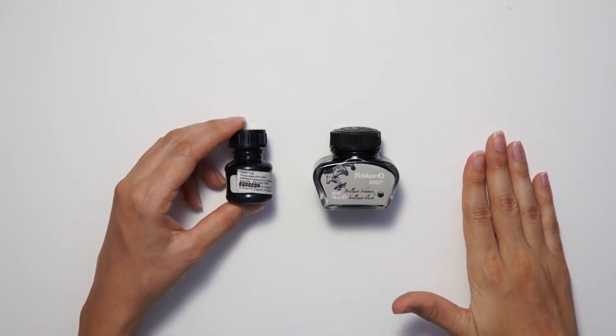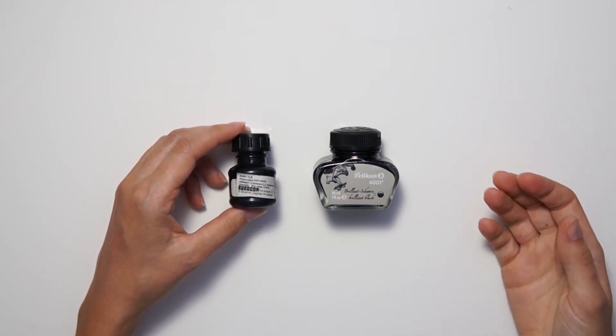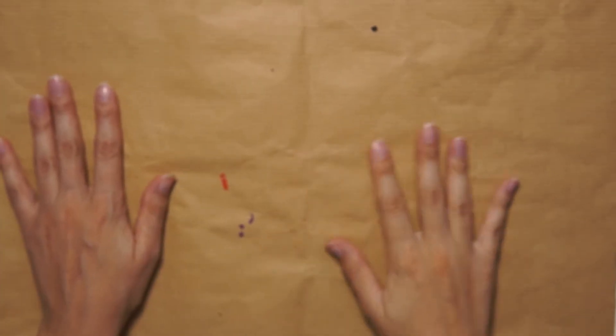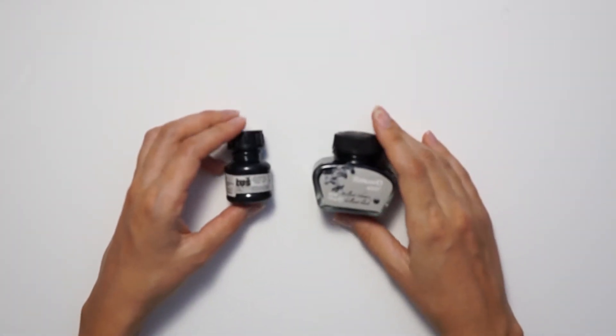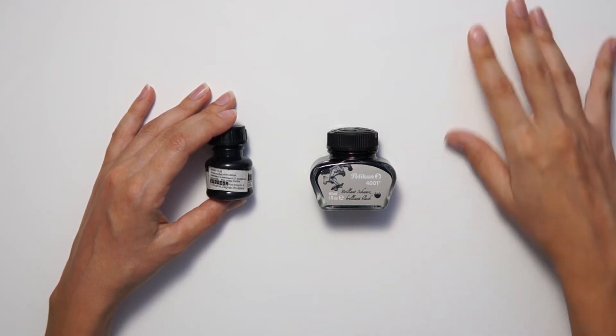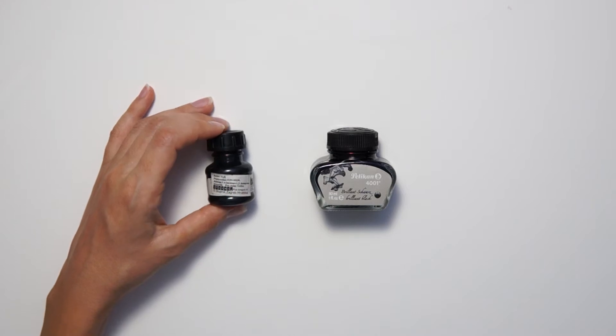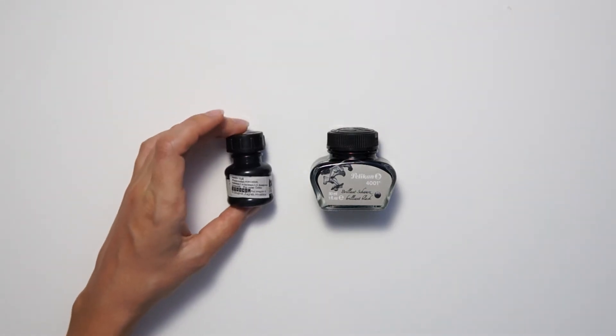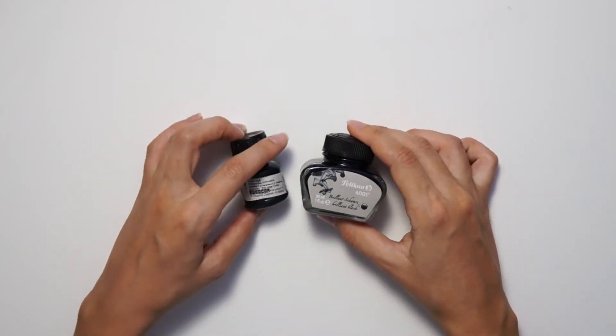The downside of India ink is that if it spills on things, it's going to be harder to clean. So be careful — if you have a desk that's too nice to get ink on, you can use a protective sheet, old newspaper, leftover packing paper, or a plastic tablecloth. Be prepared to let it get ink stains because it can't be helped, especially if we're splattering ink around. So if you don't like the idea of getting permanent ink on your clothes, your desk, or your tablecloth, I might suggest an alternative: fountain pen ink.